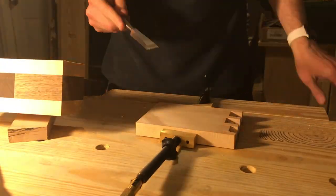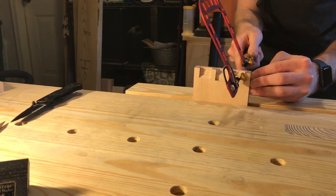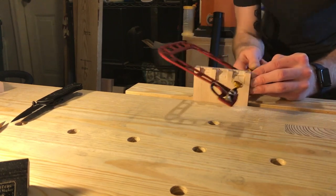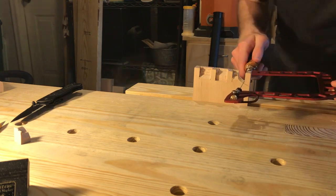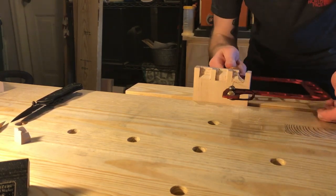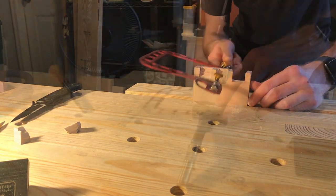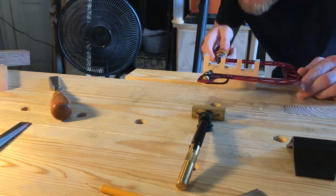I left for a work trip right after this, and while I was gone I ordered the new Concepts Fret Saw. Then I began to saw out the waste with my new saw, followed by chopping and paring out the remaining waste.